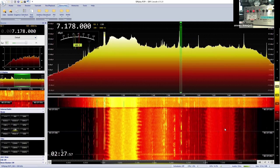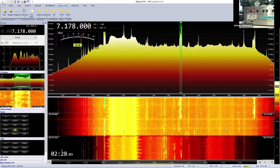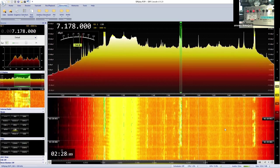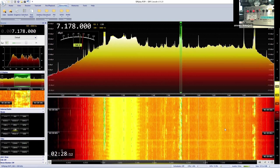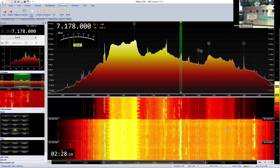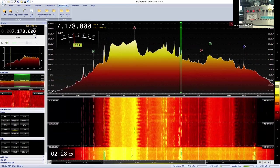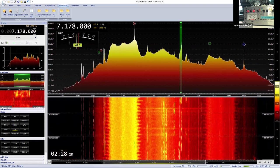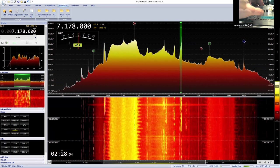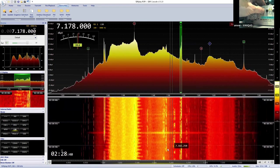Switching to the 20-meter dipole for comparison on 7.178 MHz where there's an Italian station. On the mag loop, it's cut out all the adjacent interference. Switching to the dipole — there's a little more signal information but look at all the noise picked up. This is the inverted off-center-fed dipole at the back of the house, demonstrating clearly how the mag loop's narrow bandwidth filters out adjacent noise.